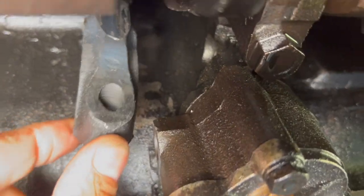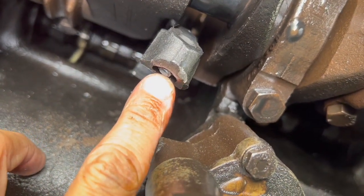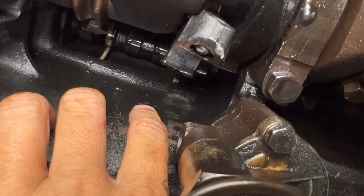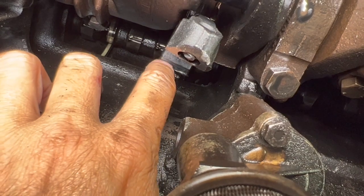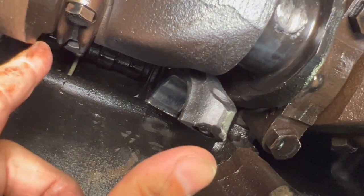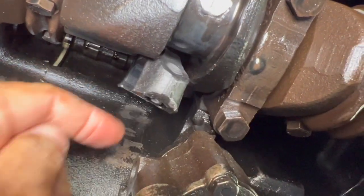If you look on this threaded end you can see there's still a bolt partially in it — that's where it sheared off, which we saw on the other part of the connecting rod that we found in the sump. On the other threaded end there's nothing in it, and that's the bolt that came out clean and basically caused all the problems — it just wasn't screwed on tight enough. There's also a bunch of burring on the edge. This is supposed to be a semicircle but it has been stretched out wider, just like the other piece of the connecting rod.